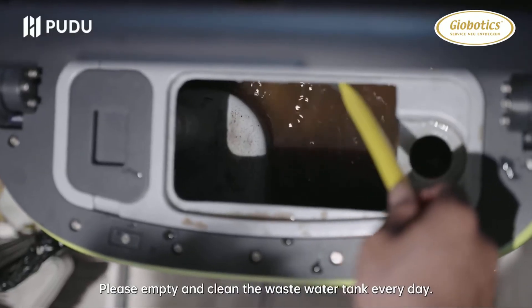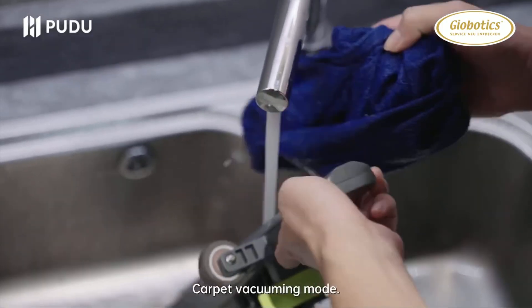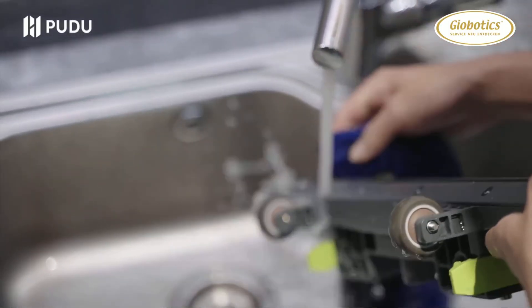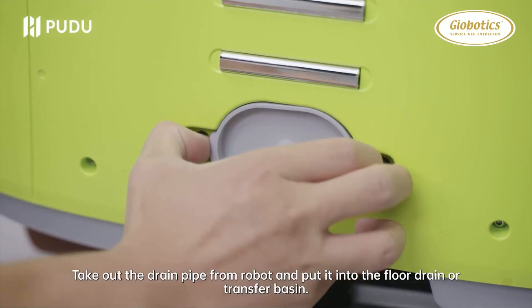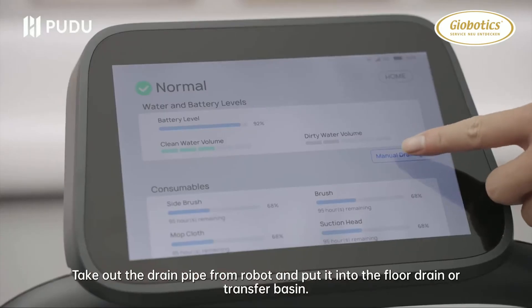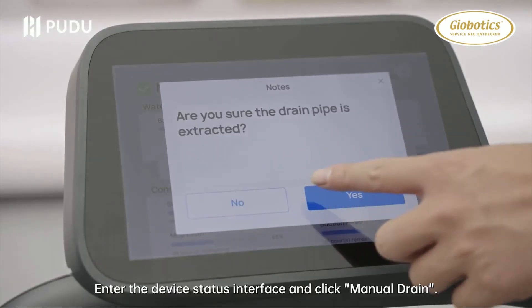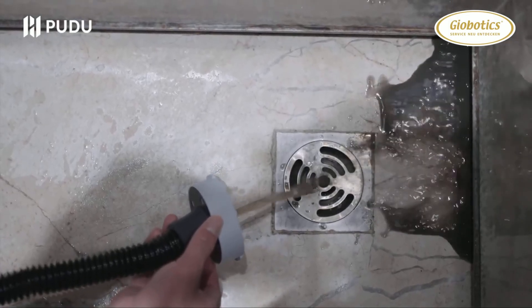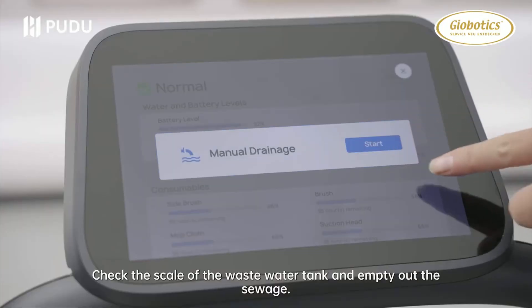Please empty and clean the waste water tank every day. Carpet vacuuming mode: remove the carpet vacuuming assembly for simple cleaning. To drain, take out the drain pipe from the robot and put it into the floor drain or transfer basin. Enter the device status interface, click Manual Drain, then check the scale of the waste water tank and empty out the sewage.